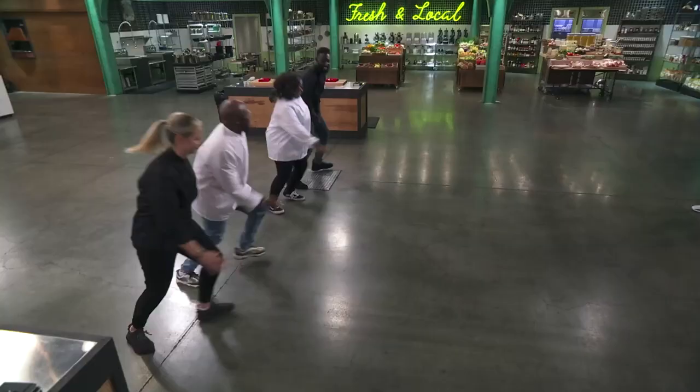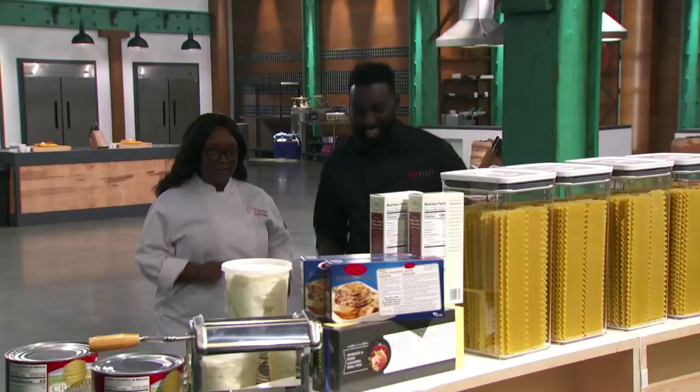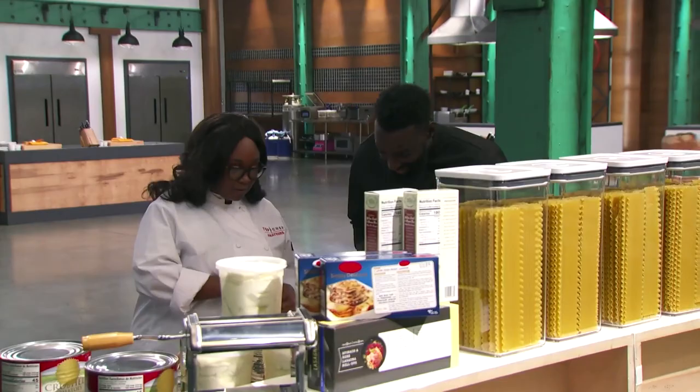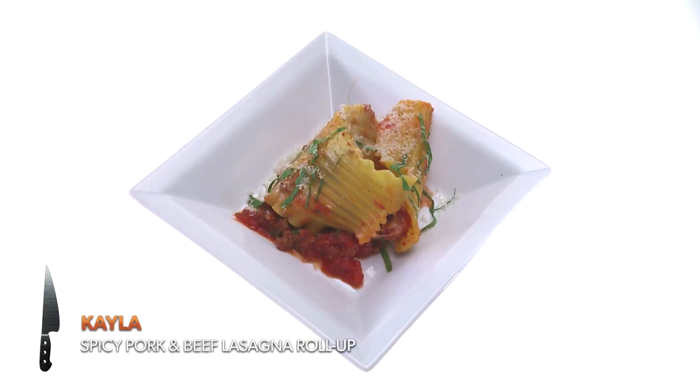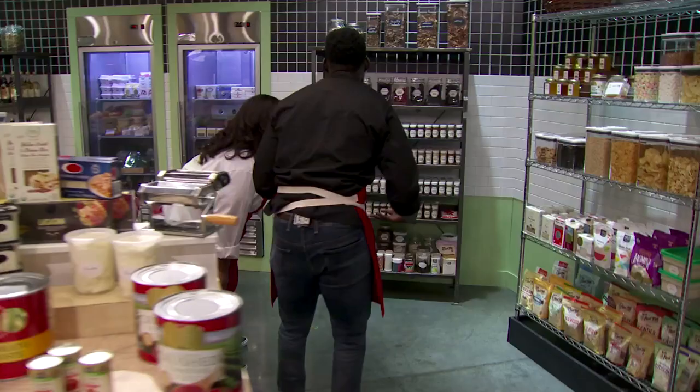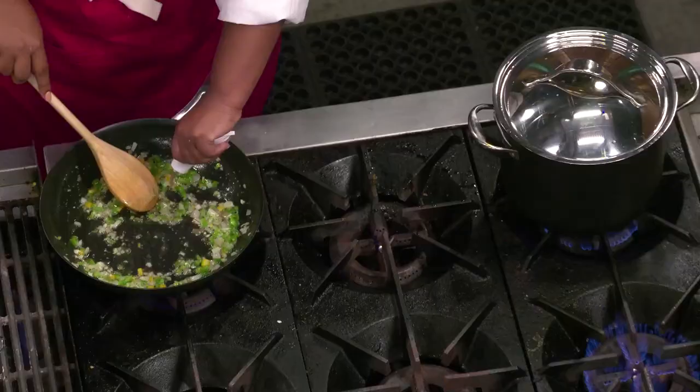Your time starts now. So we need ground pork. I thought what worked for Kayla and her dish was that her filling and her sauce were really, really flavorful. I was thinking anchovy paste — better to wrap all of that together. We've got some anchovy paste right here. Using anchovy in there, building that umami right away, I thought was really nice.